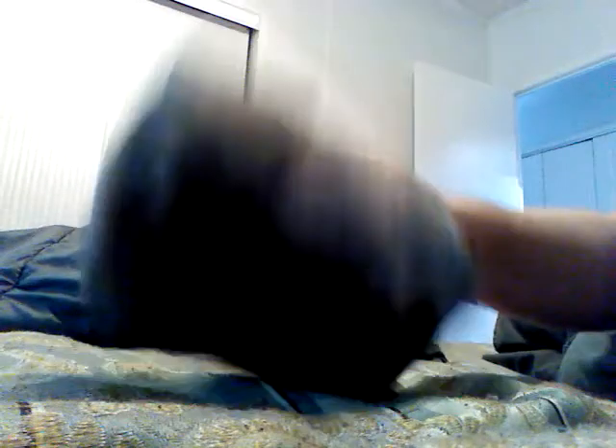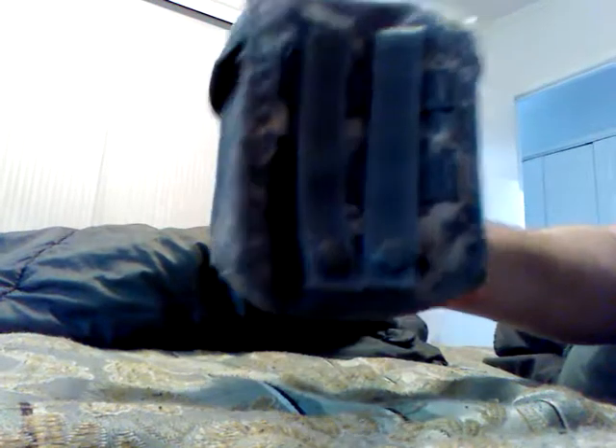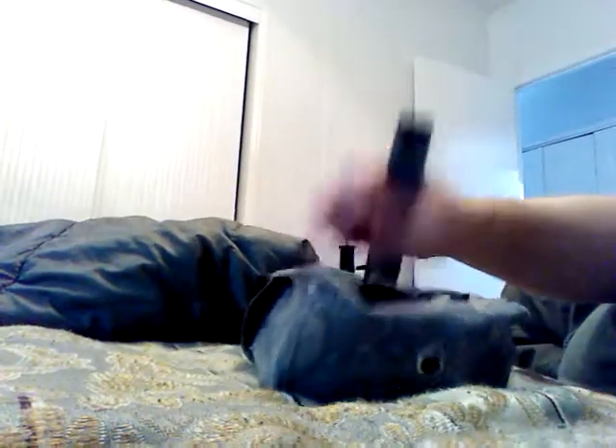It's got a clasp in the front, it's the MOLLE 2 style, got two clasps in the back, and it's got a drain hole and a couple of rungs in here for hooking up to the MOLLE system.